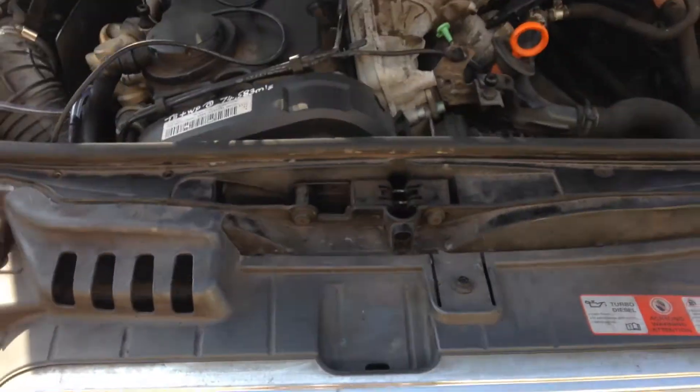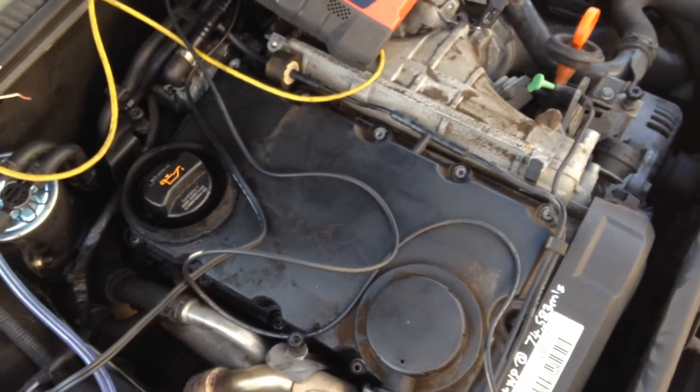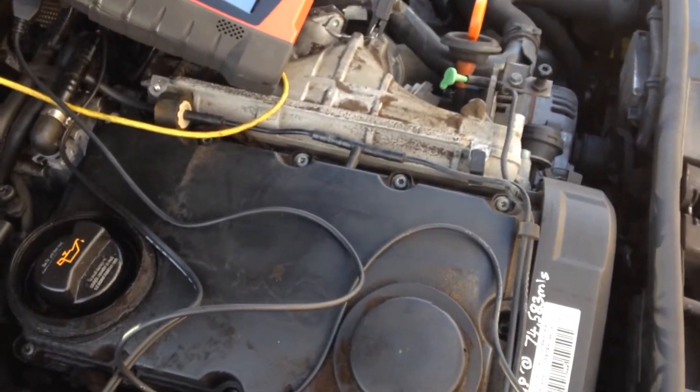Hi, this is Damian from DC Diagnostic Solutions. Today we are working on a 2005 Audi A4 2.0L PD with an engine code BRE.